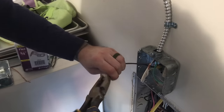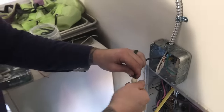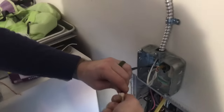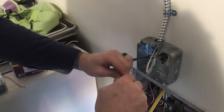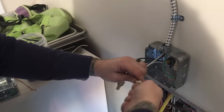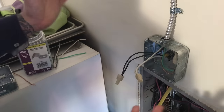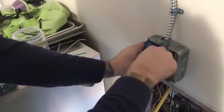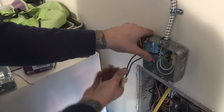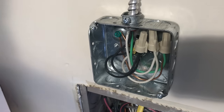Neutral is your return, black is your live — that's where current travels through. Electricians are very particular about the correct words used. Black supplies the power, white takes it away — it's your return. White is grounded conductor, black is your live conductor, or phase if you're in England. We've got our connections there neat, good loops on them — that's how we like our boxes. Then we can put the blank plate over as we've done our connections.